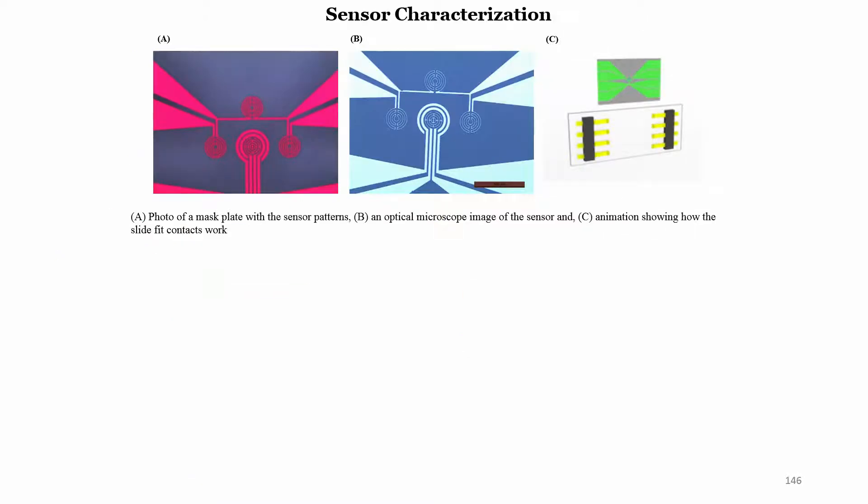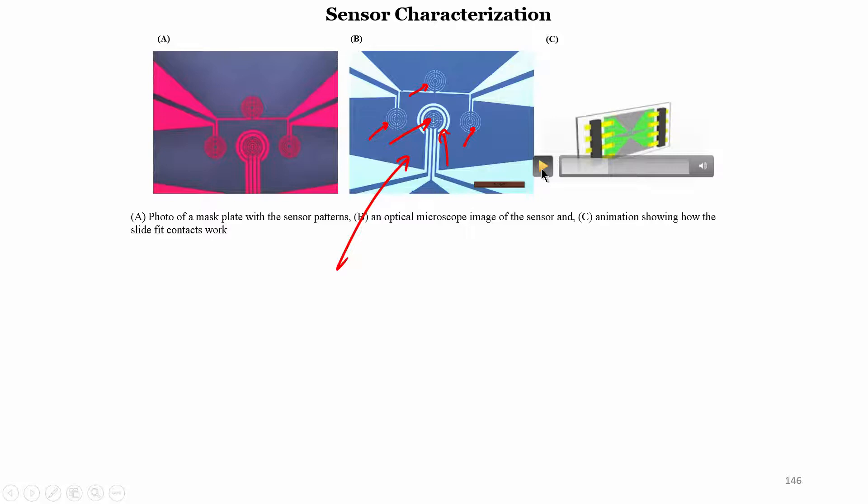Moving to the next section, we can see the optical image of the sensor: thermistors, thermistors, thermistors, and the heater, along with the interdigitated electrodes. This chip can be placed within a SIM card holder, because we do not want to do soldering or wire bonding — after one measurement on a biological sample you have to discard the chip. So the chip must be cheap to fabricate and easy to place in a holder.